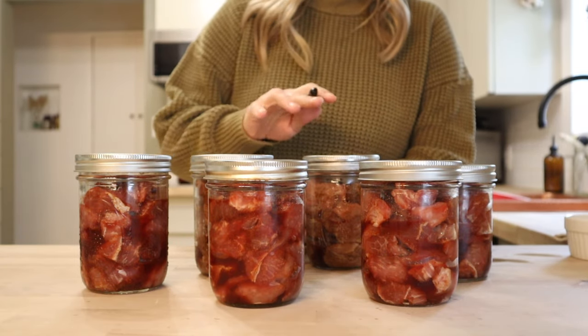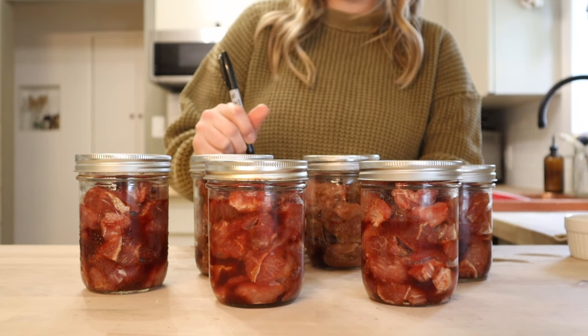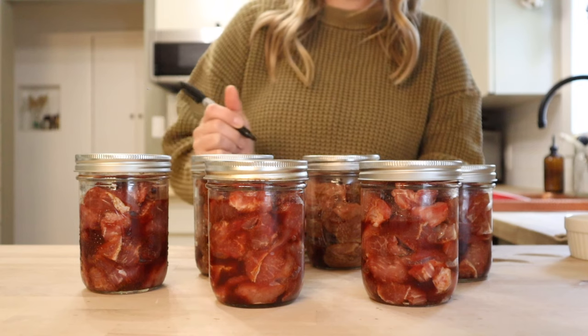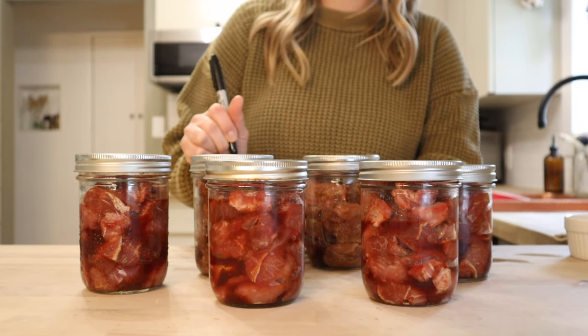Since I did two different seasonings in these, I am going through with a sharpie and just writing on the lids now so that if I can't tell after they've come out of the canner, I'll know what I have in each jar.